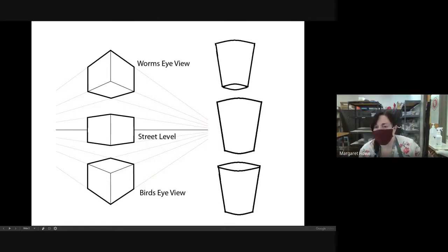We're going to be sketching five cylinders today: full bird's eye, half bird's eye, street level or eye level, half worm's eye, and full worm's eye. If you have any cylinders around you, like a cup, mug, or water bottle, you can use those. But because not everybody has one, we're just going to visualize these in our minds.